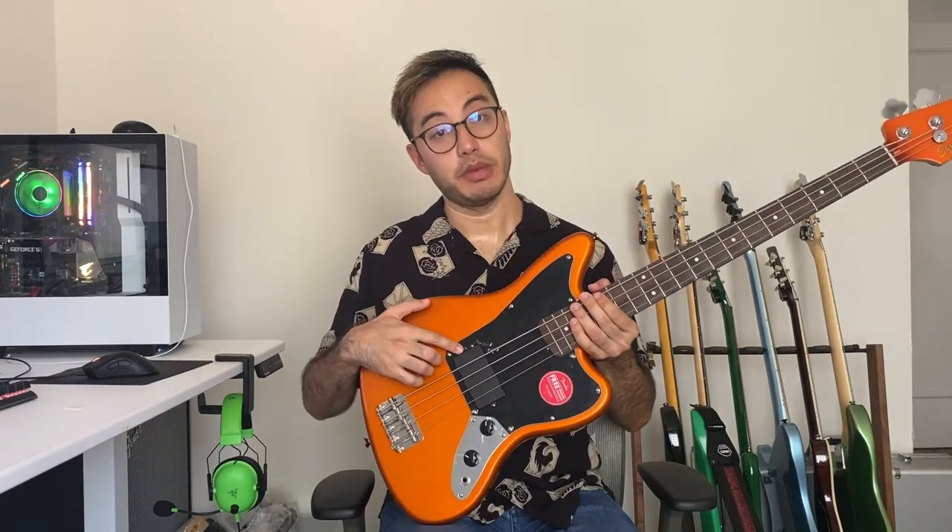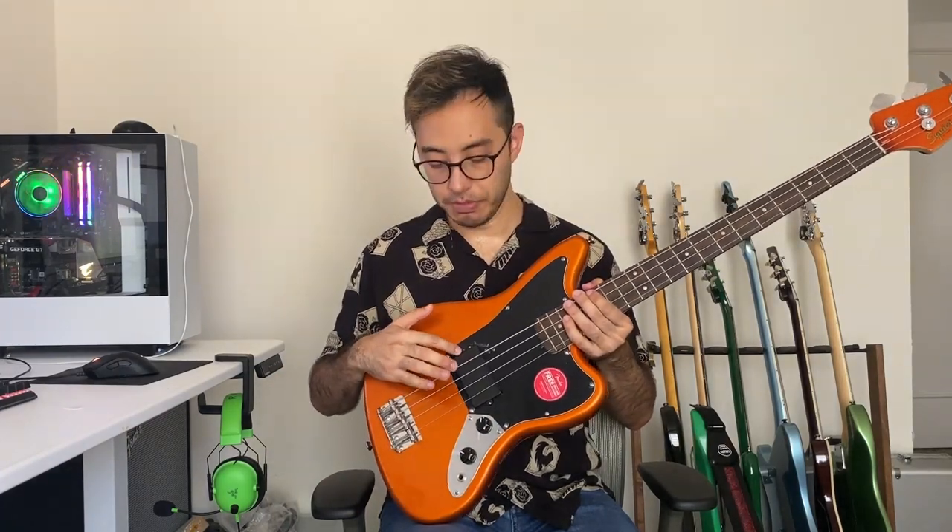The Squier Affinity Jaguar Bass was released last year in spring 2021, and it's one of the more unique basses in the Squier lineup. The two unique features of this bass: first is the humbucking pickup. Most Squier basses come with a P or J pickup, but this comes with a passive humbucking pickup.